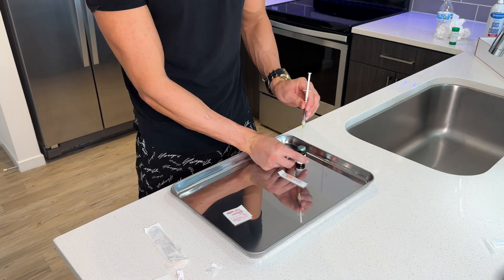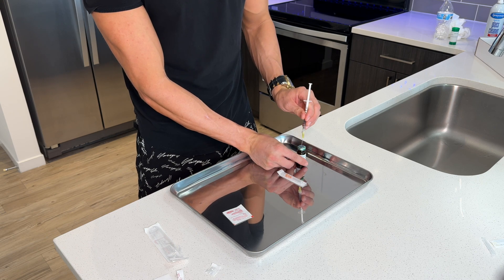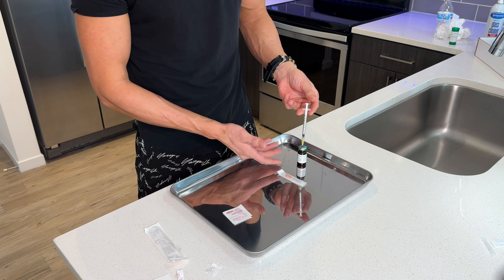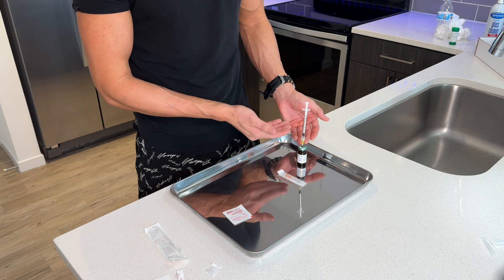Remove the cap from the needle. When putting the air into the vial, you're gonna wanna go from the top — don't flip the vial upside down yet. Go ahead, put in the needle, and plunge the air into the vial. Now the vial has completely equalized pressure and it's ready to have testosterone drawn out.